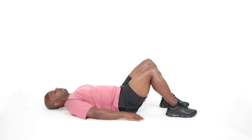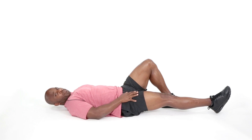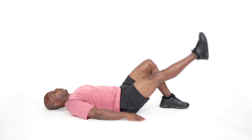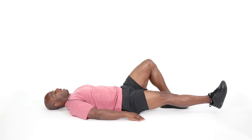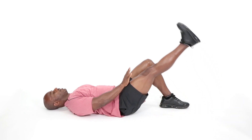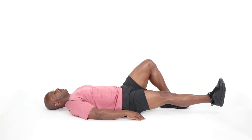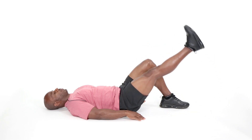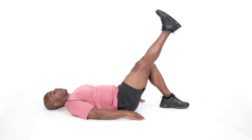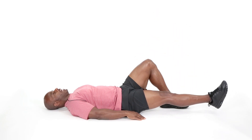Now we're going to extend that right leg out and raise that leg up — 8 repetitions. Here we go. My toe is flexed, maximizing the tension on the quad muscles. And relax.